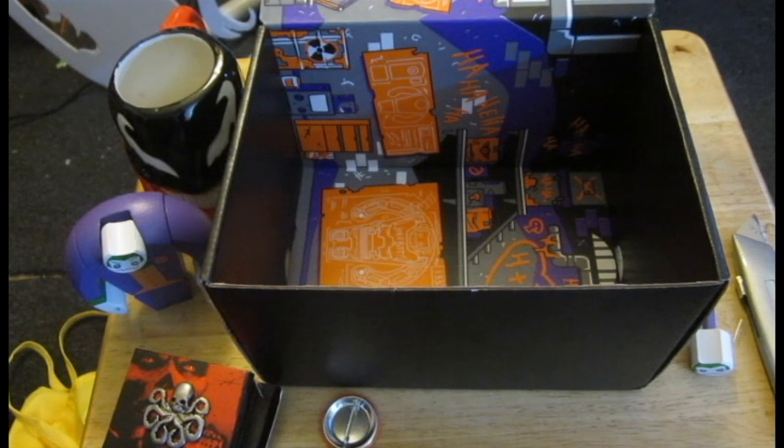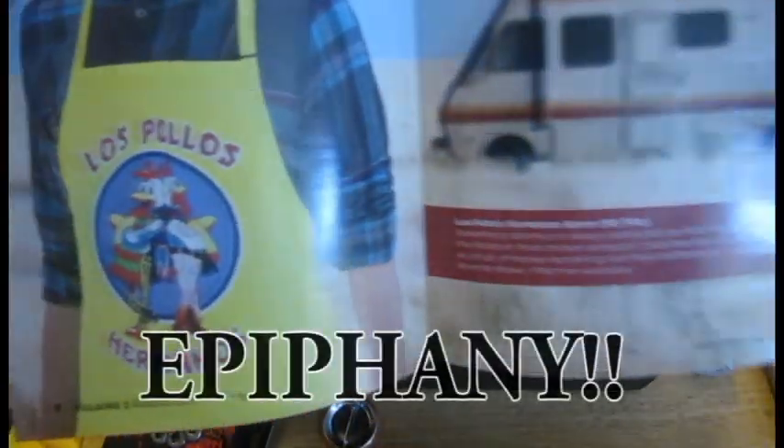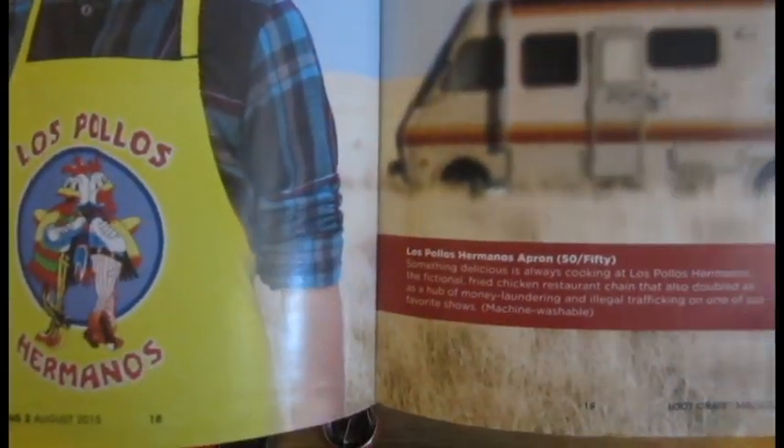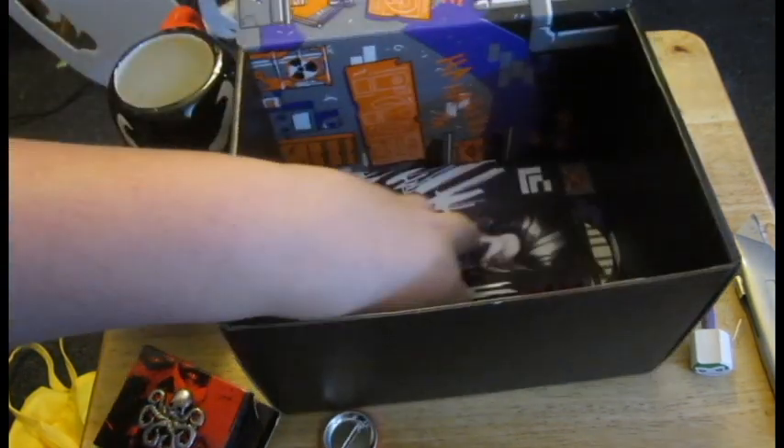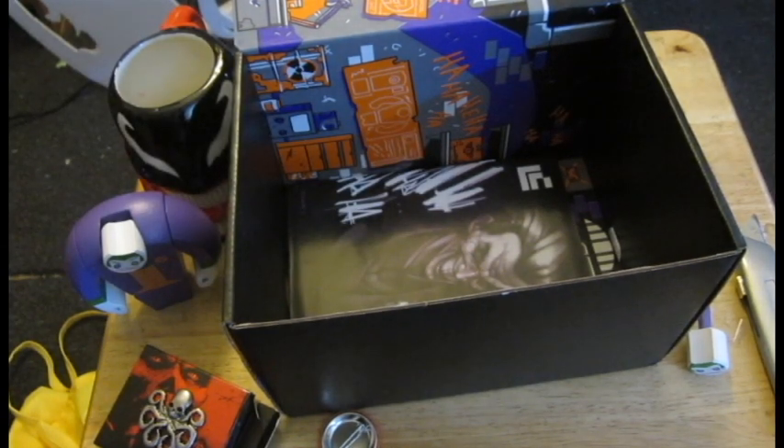That was pretty much it. Oh — never mind, it's from Breaking Bad. I haven't watched a lot of Breaking Bad, so I really couldn't tell. But yeah, that was it. I gotta say, this was pretty underwhelming. I was kind of expecting a lot more out of this, but eh, that's what next month's crate's for. Is this the worst loot crate? No, out of the ones I got, this wouldn't be the worst. I'll leave that up to you from what you saw. There we go — that is our loot crate opening. Thank you guys for watching, and I'll see you around. Take care.